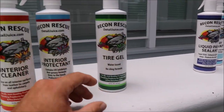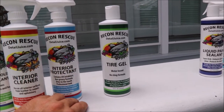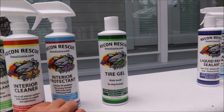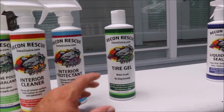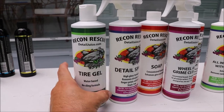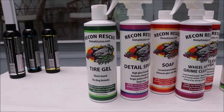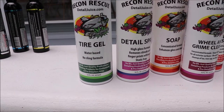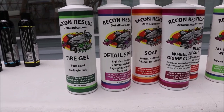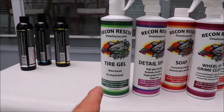Tire gel — this will give you a solid, dark look. It will protect from UV rays, it is a no-sling formula, and it is also water-based. So you get solid quality results from this. It will not last an incredibly long time, but it will absolutely last between washes, and that's really all most people care about. The look from this is one that most people really love — it's not overly shiny, but it's a quality professional look that shows you really care about your tires or trim.